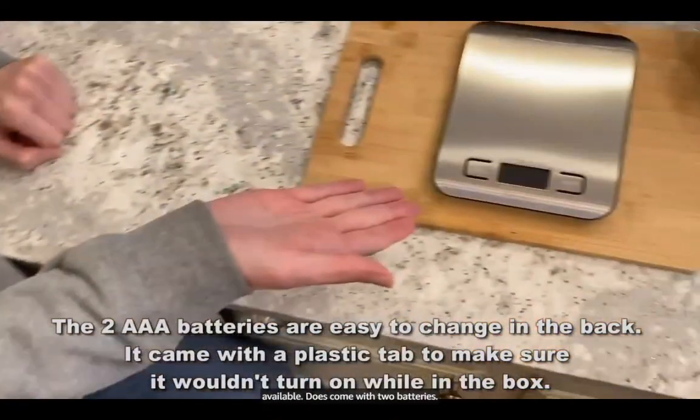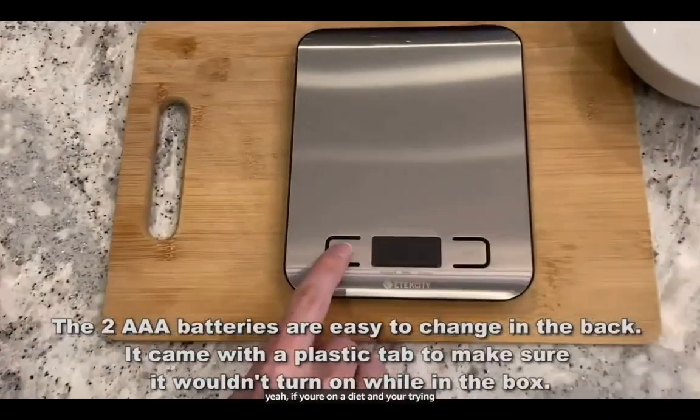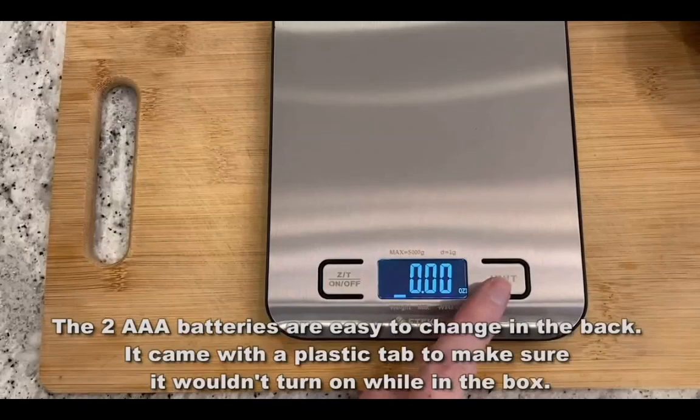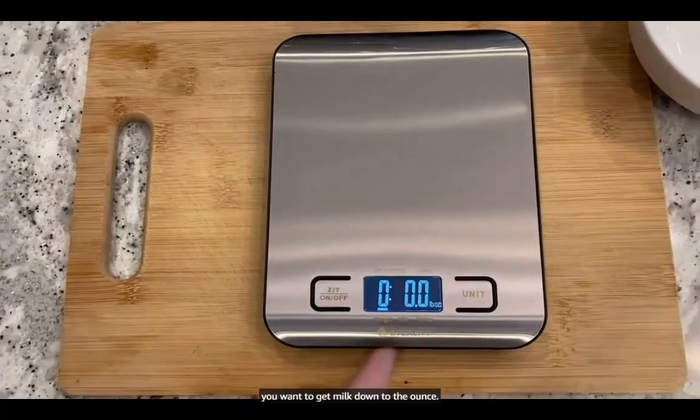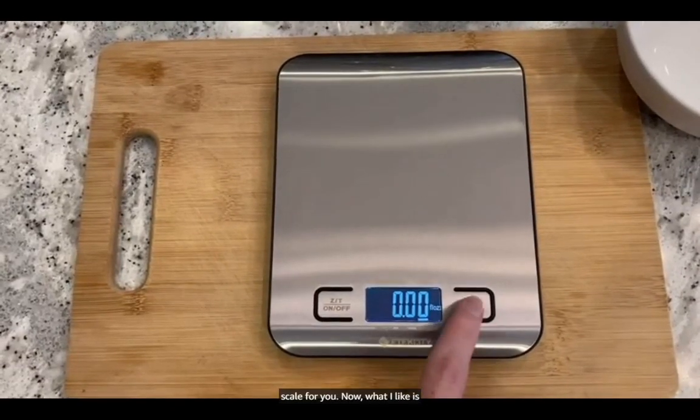It does come with two batteries, so you don't have to worry about picking up batteries. If you're on a diet and you're trying to get things down to the gram — I'm talking salt — you want to get milk down to the ounce, you want to get your fruits and meats exactly, well, this is going to be the perfect scale for you.